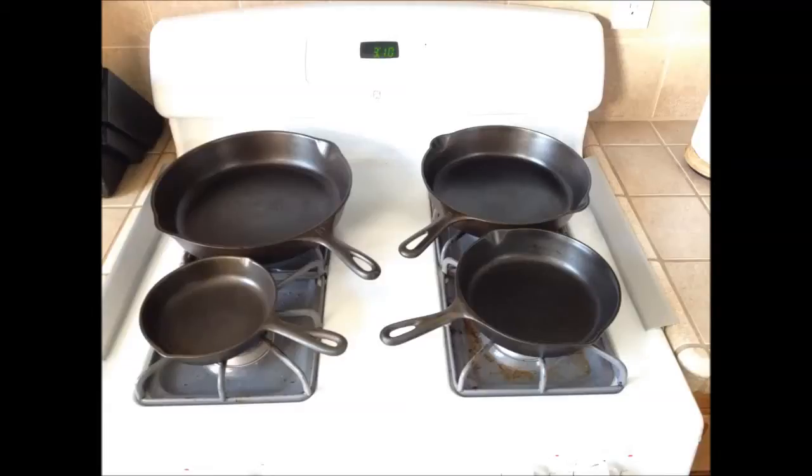I want to talk about redoing cast iron. I recently inherited some cast iron from my grandparents and they were completely caked and neglected for years and years. Some of them are close to 100 years old, so I was very excited about that once I finally cleaned everything off.